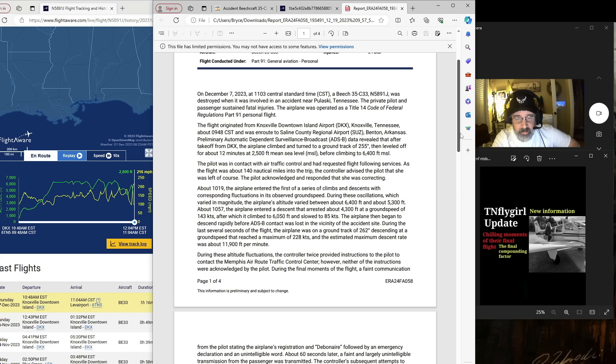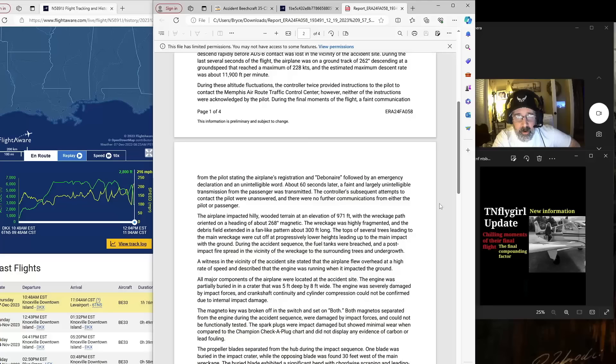About 10:57, the airplane entered a descent that arrested about 4,300 feet at a ground speed of 143 knots, after which it climbed to 6,050 feet and slowed to 85 knots. The airplane then began to descend rapidly before ADS-B contact was lost in the vicinity of the accident site. During the last several seconds of flight, the airplane was on a ground track of 262 degrees, descending at a ground speed that reached a maximum of 228 knots, and the estimated maximum descent rate was about 11,900 feet per minute. During the altitude fluctuations, the controller twice provided instructions to the pilot to contact Memphis ARTCC; however, neither instruction was acknowledged. During the final moments, a faint communication from the pilot stating the airplane's registration and 'Debonair' was followed by an emergency declaration and an unintelligible word. About 60 seconds later a faint and largely unintelligible transmission from the passenger was received. The controller's subsequent attempts to contact the pilot were unanswered.